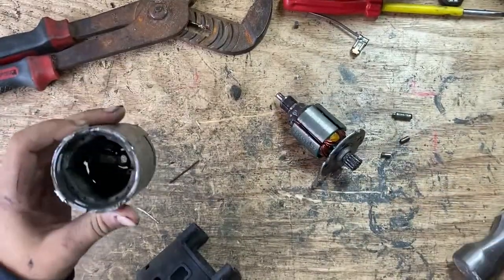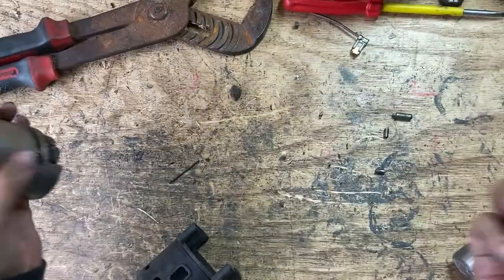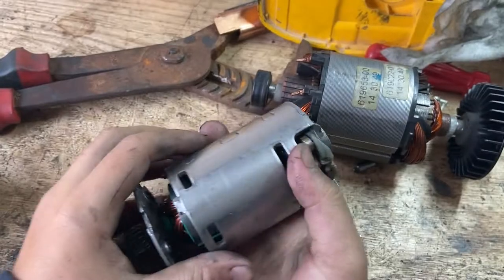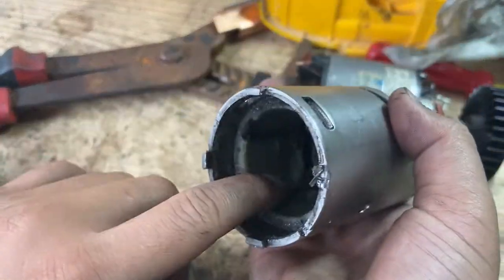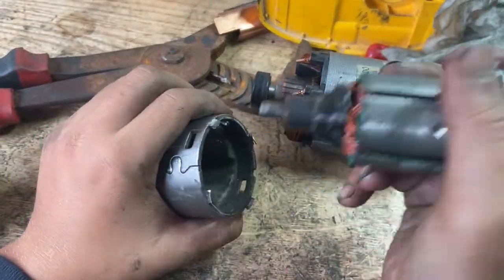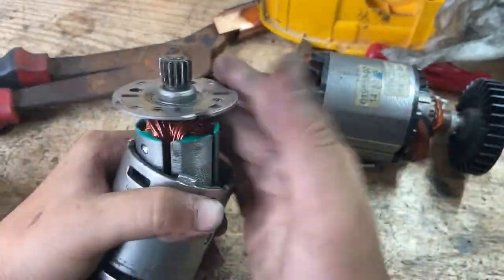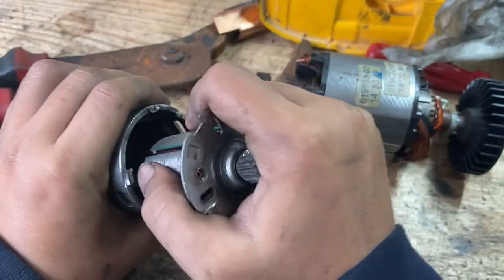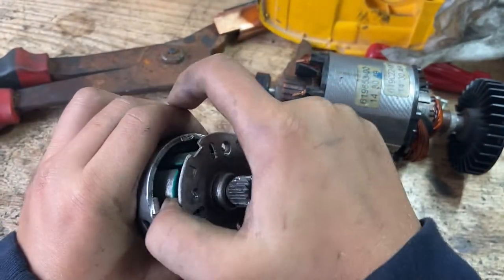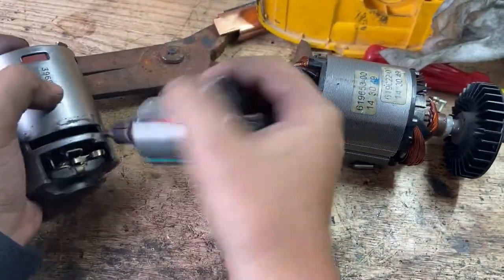Oh, it's magnetic! So as you can see, this motor has a magnet in it. This must be a big magnet. I've never seen a motor like this in my life — a magnetic motor? So you pull this one out — that's hard to pull out. Well, this one is a magnetic motor.